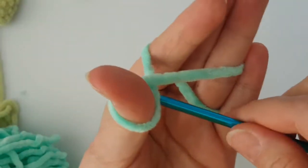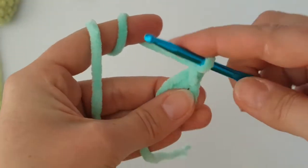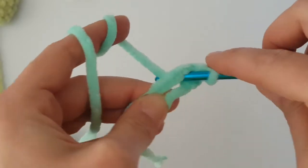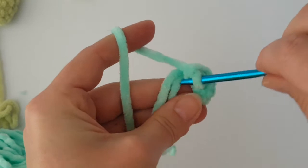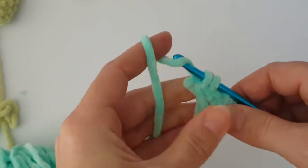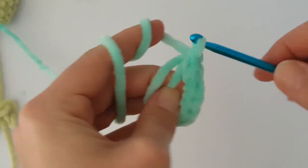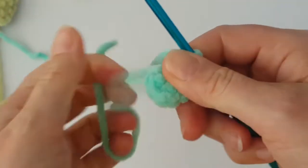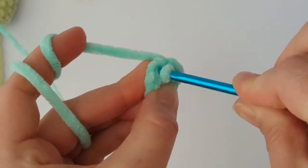First I'm going to show you how to make the body of the dinosaur. Start with a magic ring and then chain 1. Make 8 single crochets into the magic ring — we will count the chain at the beginning as a single crochet, so you will get 9 single crochets together. Now you can pull the starting tail and tighten the magic ring. Then join the round with a slip stitch, inserting your hook into the first stitch, not the chain.